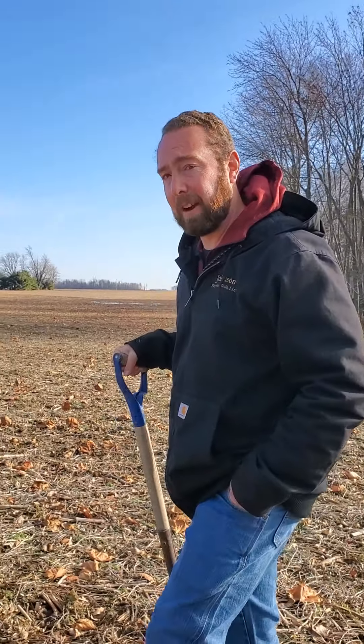This is our first location. This is a farm that has been continuous no-till for about six years in a corn and soybean rotation, and for the last four years we've used a cover crop of some kind.